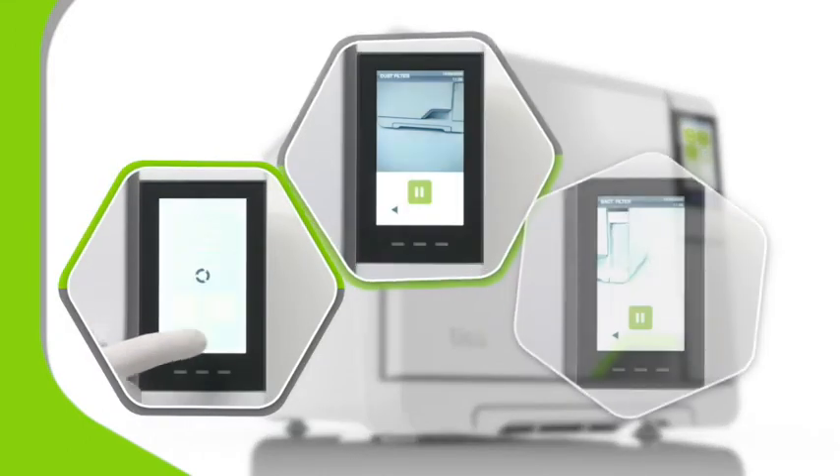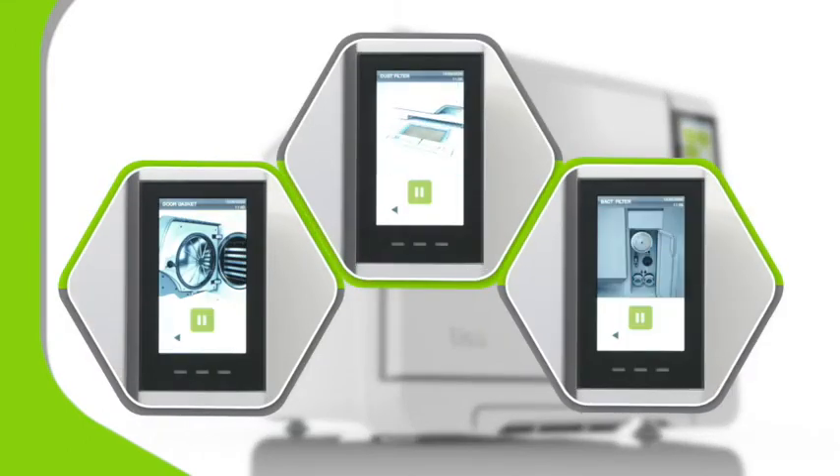Lisa also provides maintenance reminders. And when you're ready to fit replacement parts, the inbuilt animations will show you how.